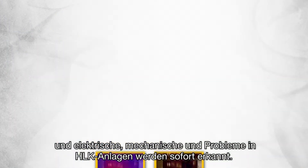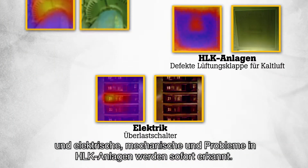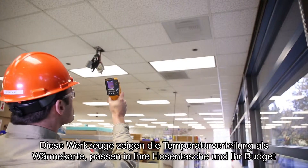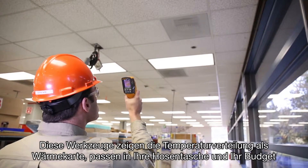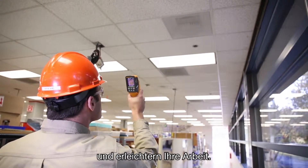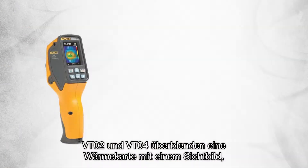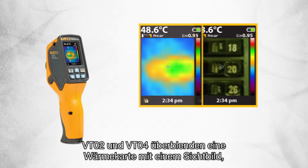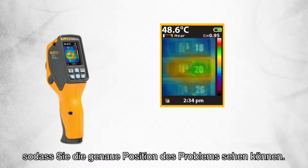Simply scan your target and electrical, HVAC, and mechanical issues are detected instantly. Now you can have heat map detection that fits in your pocket, fits in your budget, and fits the way you work. The VT02 and VT04 blend a heat map image with a digital image so you can see the exact location of the problem.